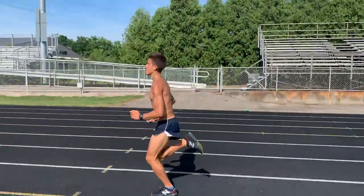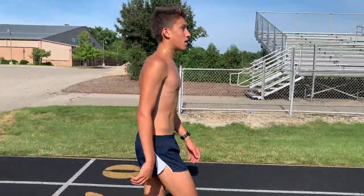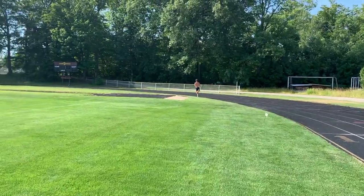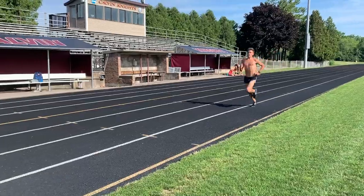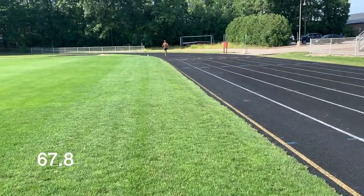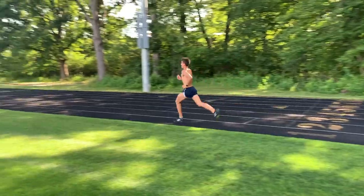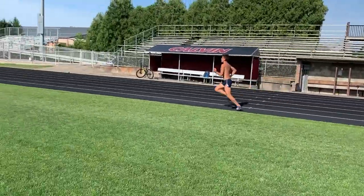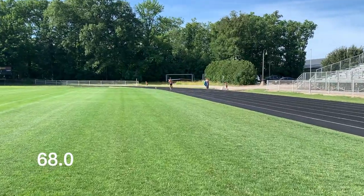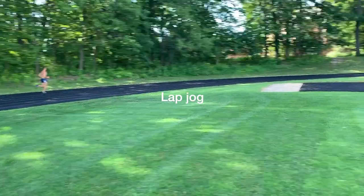Coming through. Good job. 30-second break. Nice, hit 68. Once again, here we go. On his third lap, here he goes. Last rep of the first set. Looking good. Now an easy lap.